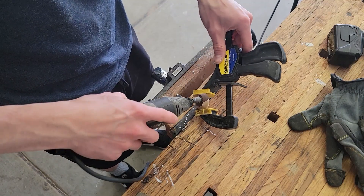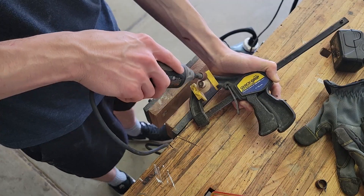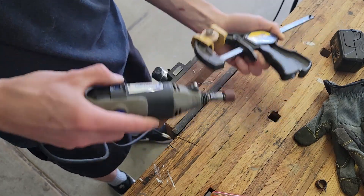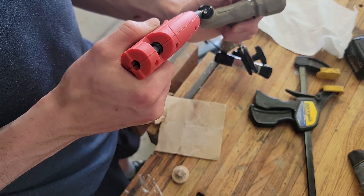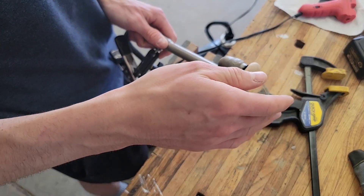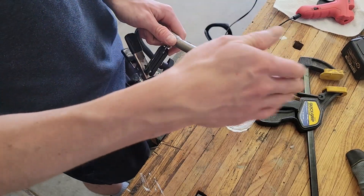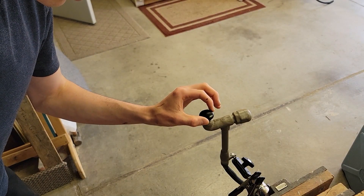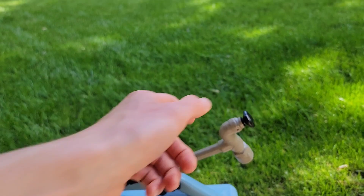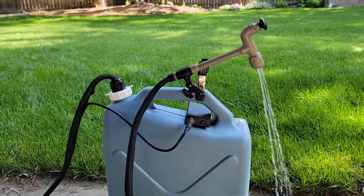My one complaint about this water system was that the small button was kind of hard to press. So I decided to sand down a wooden drawer pull and glue it to the end of the button in order to create more surface area so I can more easily press the button. After a quick spray paint and super glue, the button is secured and the product looks nice. And that's how I created this water system that I use on every camping trip I go on. It's functional, portable, and compact, and it's really improved my camping experience.